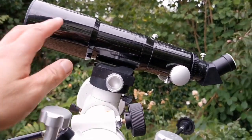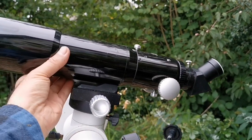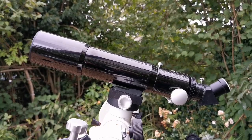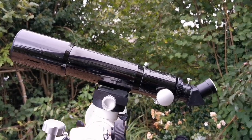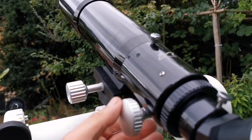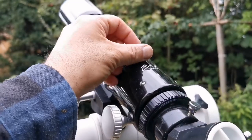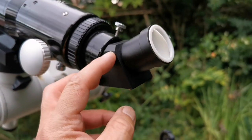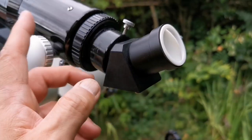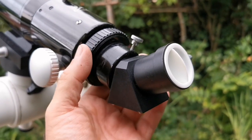When the dew shield is not extended, it's quite a compact telescope. And when you extend the dew shield, it becomes a real nice 66mm refractor in the 60-range. It has a rotating focuser that you can actually rotate — with this knob, you can rotate any direction you want. And it comes with this 45-degree prism, which is for terrestrial viewing at the moment, but you can use it for viewing the sky.